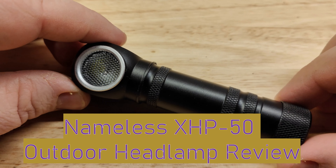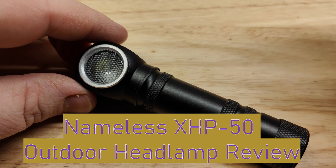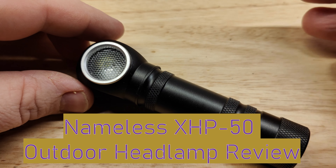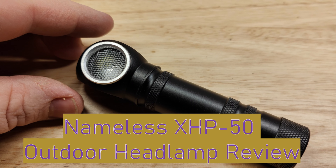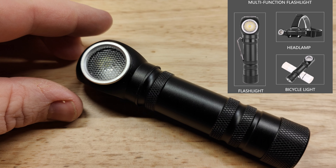Hey everyone, it's Christy from Everyday Survival Gear. Today we are reviewing this basic headlamp that is so basic it has no name. It could have just been called the 'headlampy-dampy-dampy' or something — at least name it something. It is like a Cree XHP 50 rechargeable headlamp.